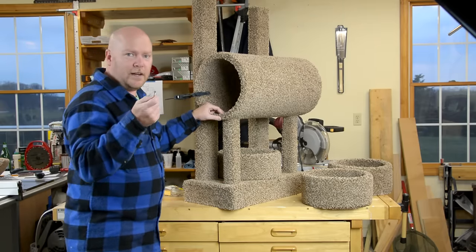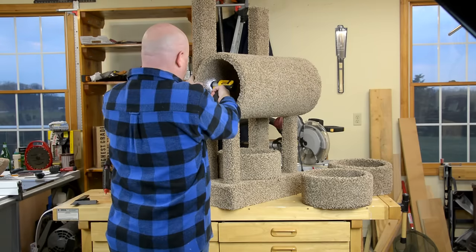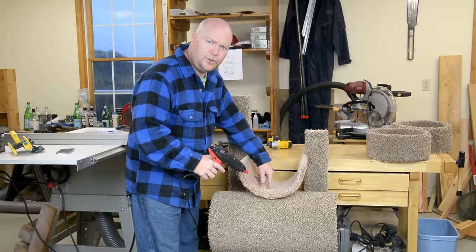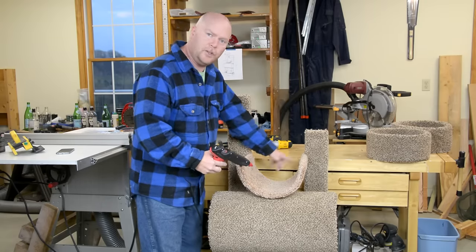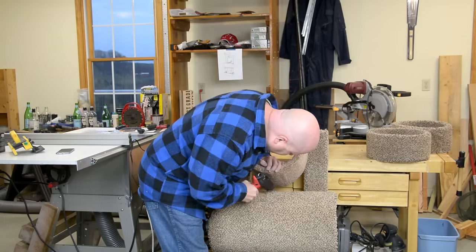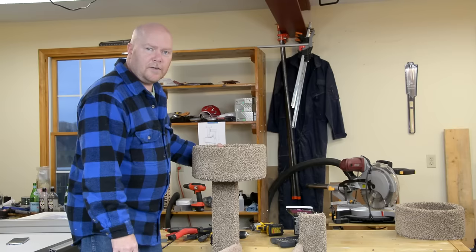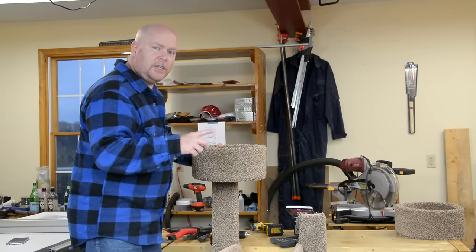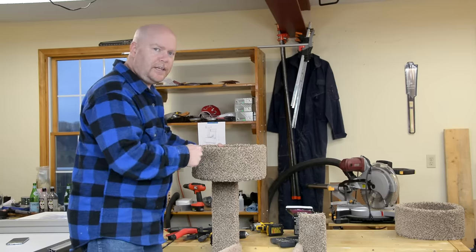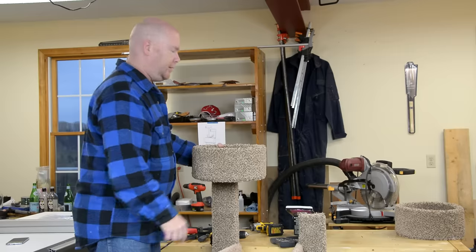I've got some one and five eighths inch number six square drive screws. This u-shaped bed gets glued to the top of the tube and then screwed into the posts in the upper corners. And then finally the last of our two round beds go on tops of these posts. It is a really good idea to pre-drill these because you're putting a screw straight into the end of that two by four and it will split.